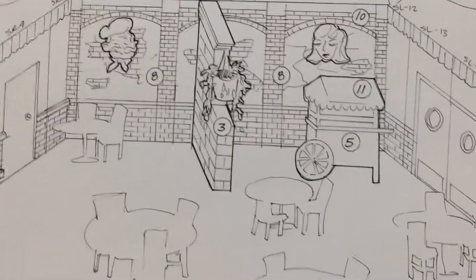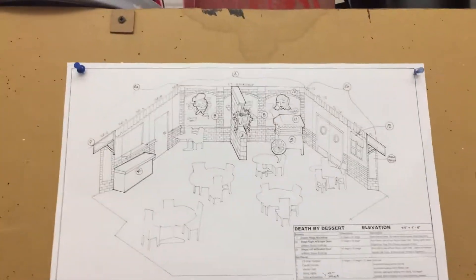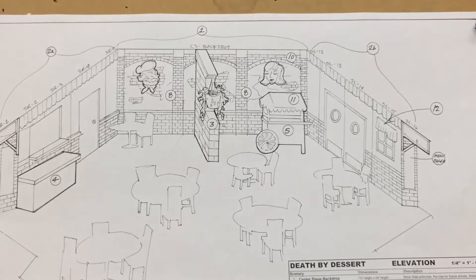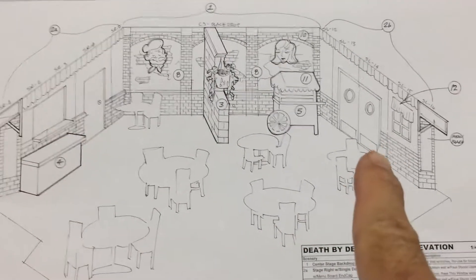There was a feuding Italian family, and as part of the family restaurant they split. In order to maintain control, each of the feuding parties built a wall to separate the restaurant. So now you have the Ducidani's and the Donna Ducchi's.